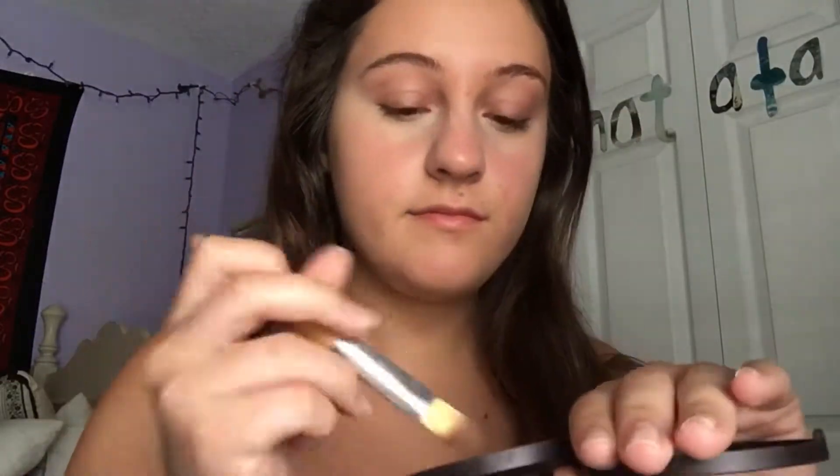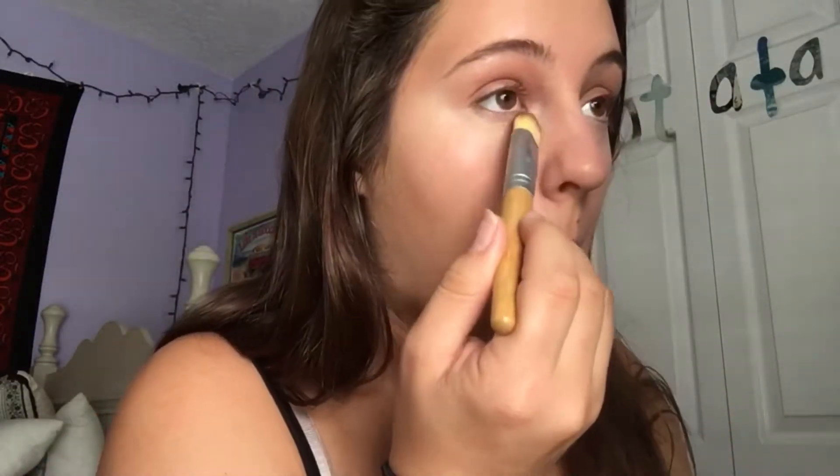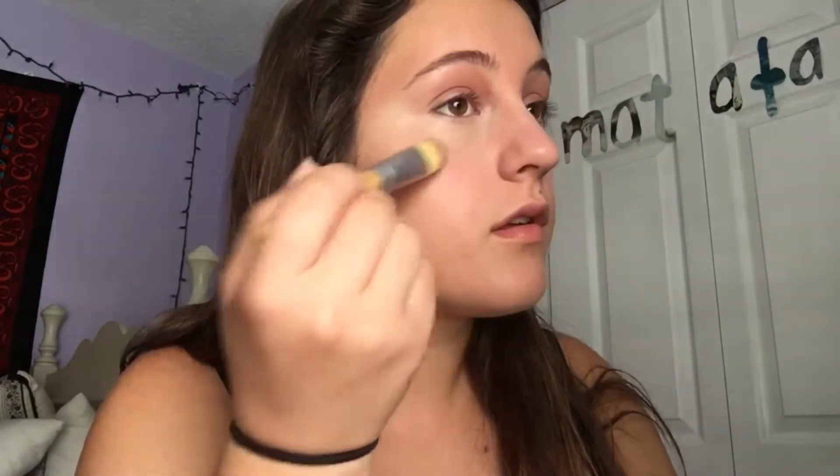To set all of that, I'm taking the Tarte Amazonian Clay Pressed Powder and the Bamboo Naturals Foundation Brush to set underneath the eyes so it doesn't crease. And then for the whole face, I'm going to use my Wet n' Wild Face Powder Brush and set the rest of my face with this powder.